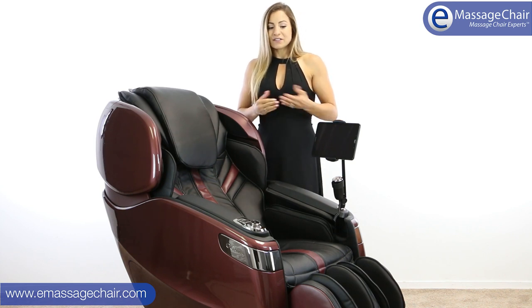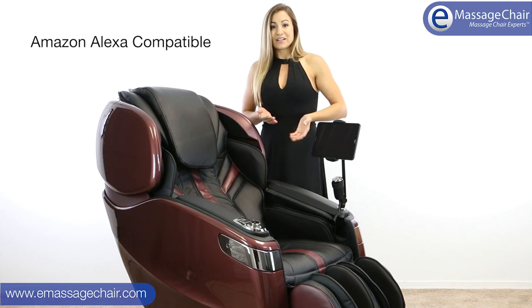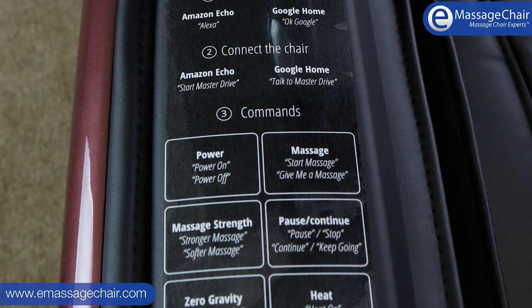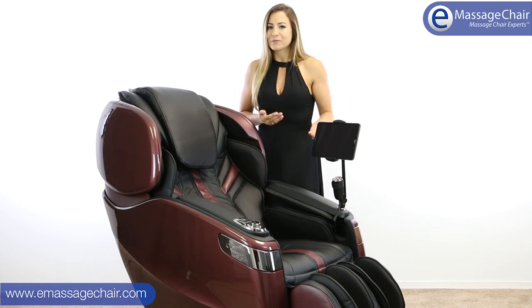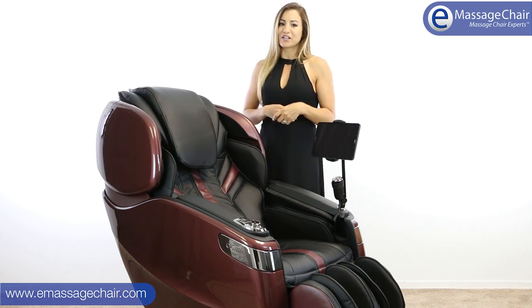This chair is also Amazon Alexa compatible. As you sit in your chair, you're able to say, 'Hey Alexa, will you turn on my massage chair?' and she can do that for you. You have several voice-activated commands you can use with your chair, like starting up a specific program or getting the chair going. It's a really exciting and fun way to easily get in and enjoy your massage.